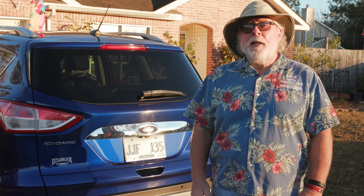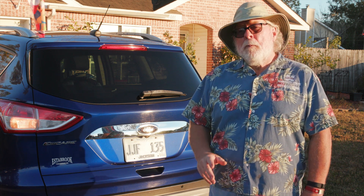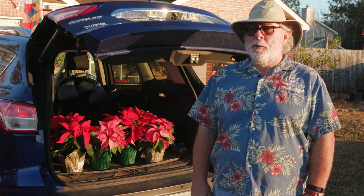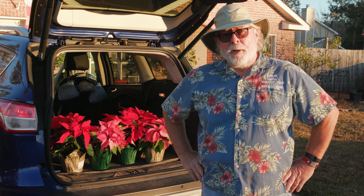There's no guarantee, but hopefully it will be ready for Christmas. If not, I will guarantee there'll be plenty of colorful poinsettias to pick up at your local garden center to enjoy. I'm horticulturist Gary Bachman and I'll see you next time on Southern Gardening.